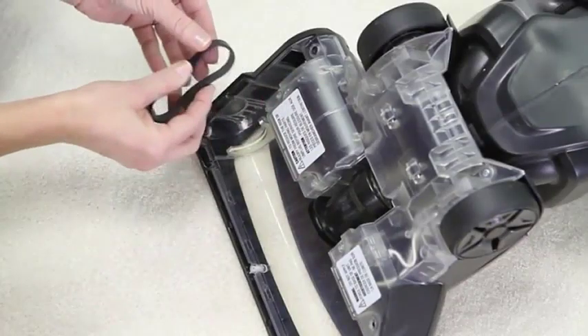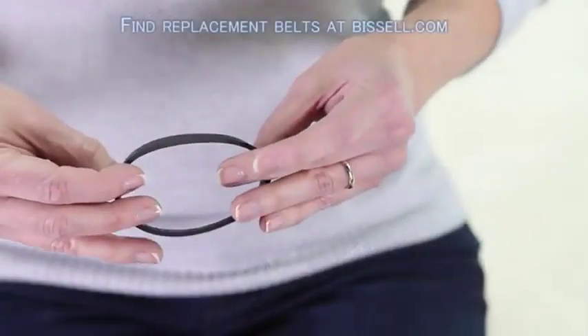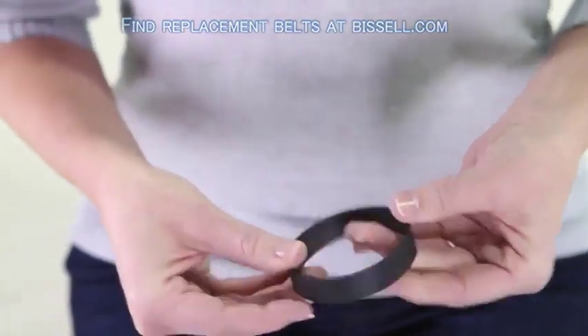Additionally, vacuum belts also help in protecting the motor from overload. In case the brush roller encounters a blockage or excessive resistance, the belt may slip or break, preventing damage to the motor. This safety feature is crucial in maintaining the longevity of your vacuum cleaner.